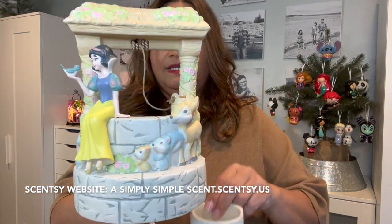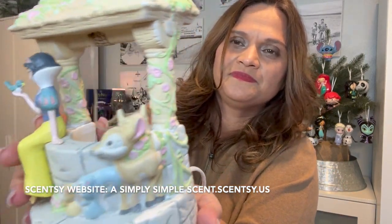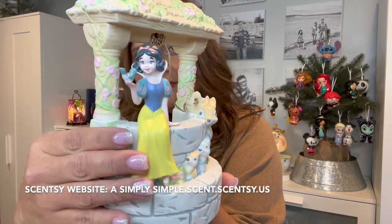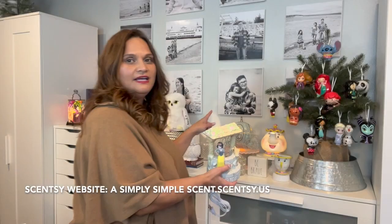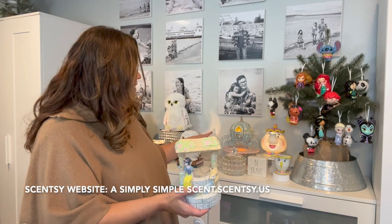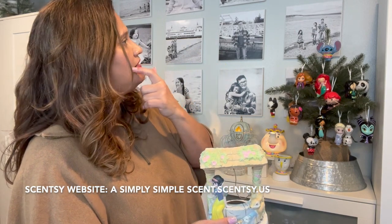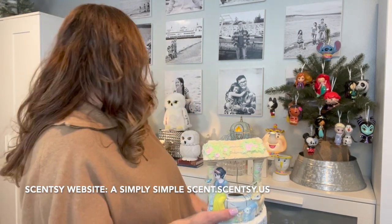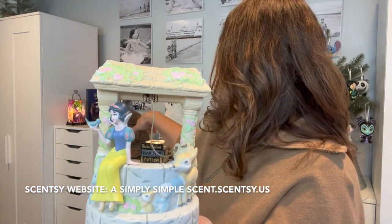She is so gorgeous — eight inches tall, a perfect addition to my collection. I already have Cinderella, Beauty and the Beast, Tinkerbell, Winnie the Pooh, and Mickey and Minnie, so Snow White is a perfect fit. And of course I have the villains over there too.